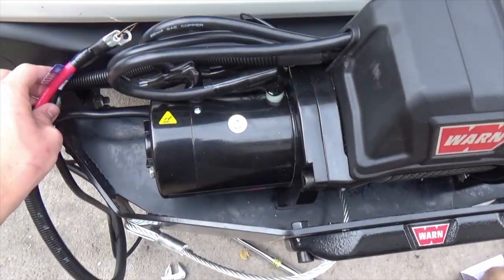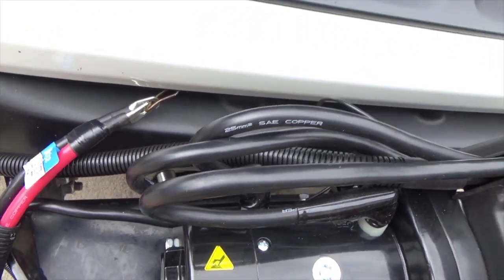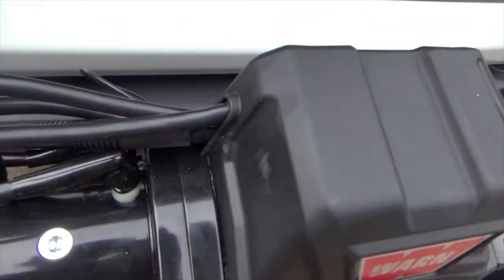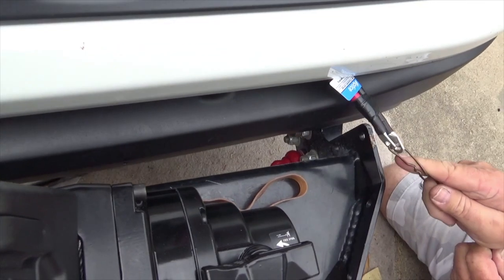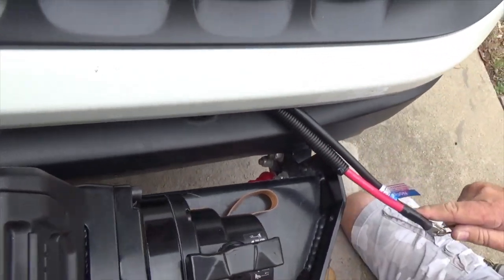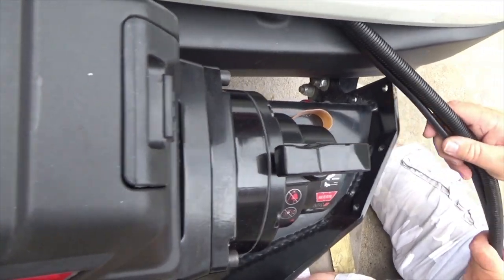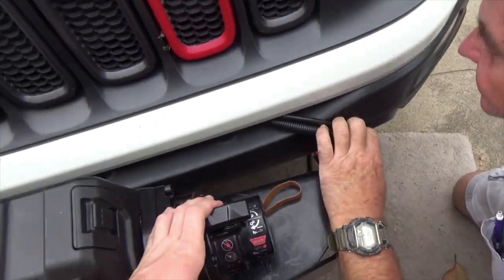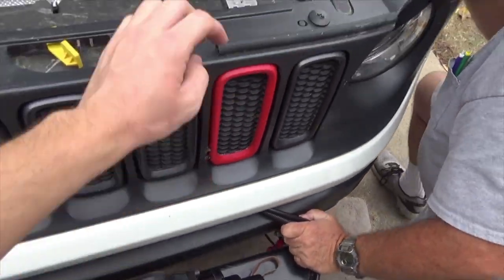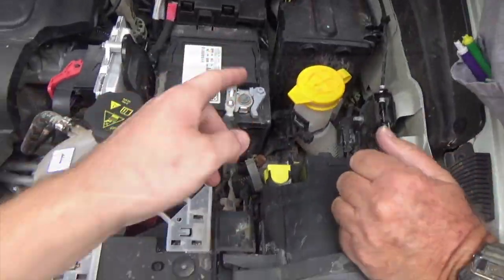Alright guys, next we're going to fish the cables through. You use a little coat hanger and put it through there, tape these ends together, and just pull it straight through — out to this side over here first. Now let's get in position for the next stage. We're going to show you how to move it from here, through this grill, out through here, over to the battery.